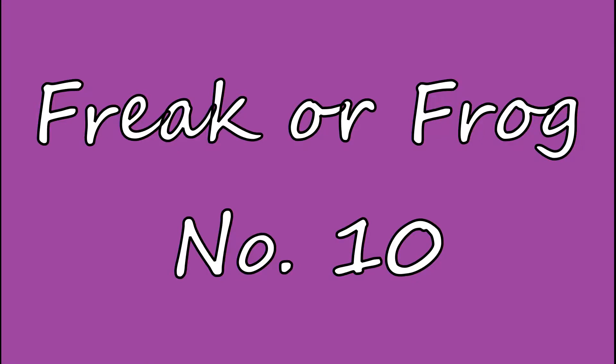Hello, it's Kendra and it is time for another installment of Freak or Frog. What is Freak or Frog, you may ask? Well, it is my series where I go and find some WIPs and decide what to do with them — am I going to freak out and put them onto my on-the-hook list, or am I going to frog them and reincorporate that good yarn back into my stash and turn it into something great?